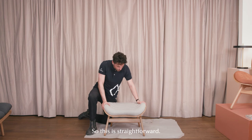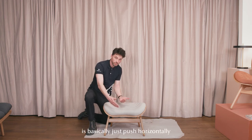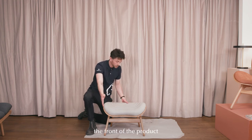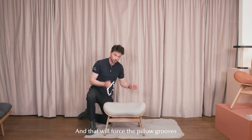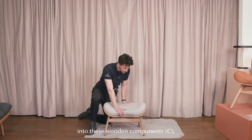This is straightforward — what we need to do now is to push horizontally this way, which would be the front of the product in alignment with the chair. That will force the pillow grooves into these wooden components, the wooden restrainers.